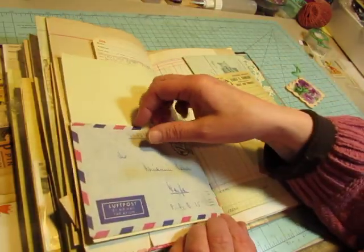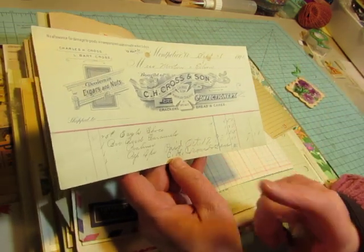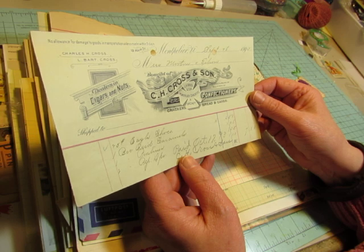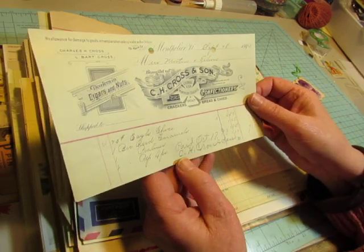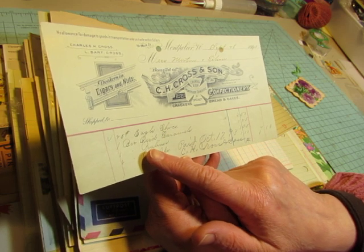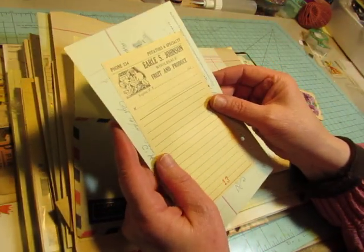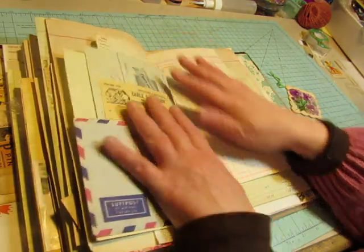Another envelope used as a pocket, and this one didn't have anything in it. And I put this on it — this is one of those things I purchased in the page protectors. And this is 1893, and it's C.H. Cross & Company Confectionary from Montpelier, Vermont. 101 Main Street. Dealers in cigars and nuts, crackers, breads, and cakes. They bought Eagle Chocolates, some kind of caramels, pralines, and peppermint drops, I believe. Isn't that cool? And then this is Earl S. Johnson Wholesale Fruit and Produce, Potatoes a Specialty, from Naples, New York. These things are just so cool.